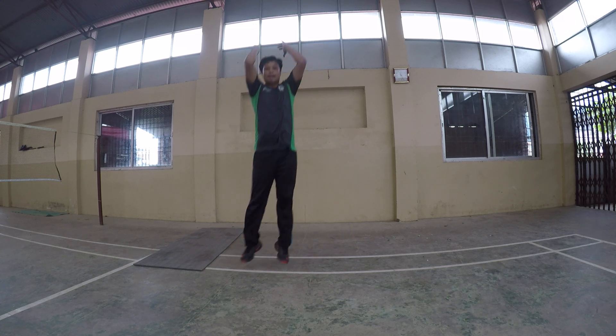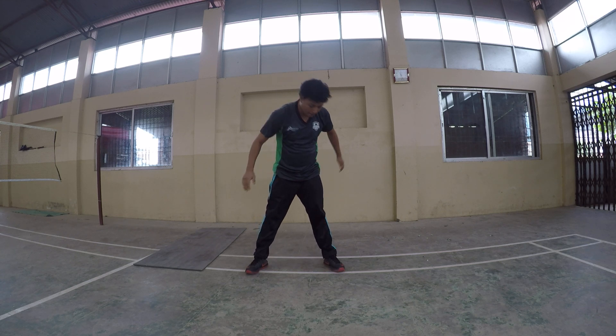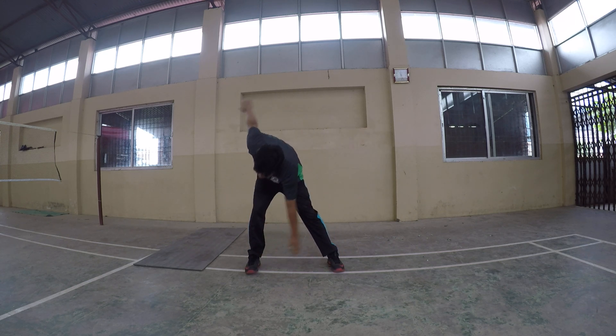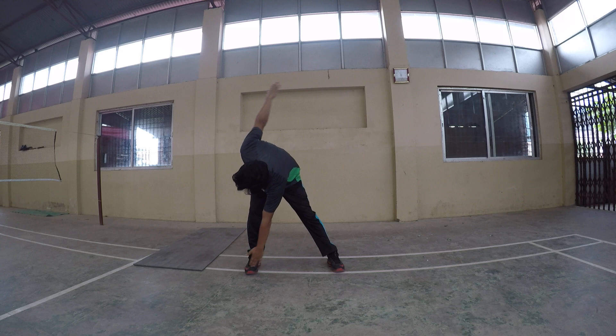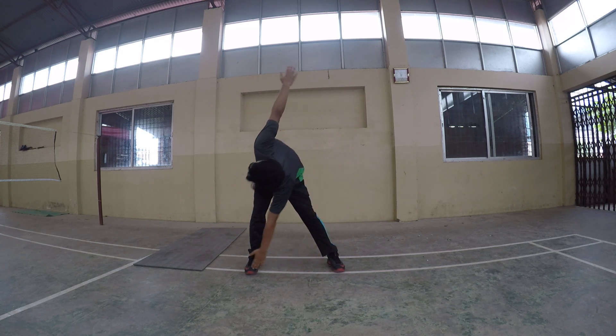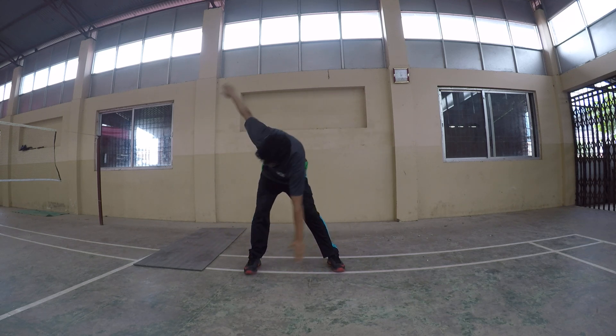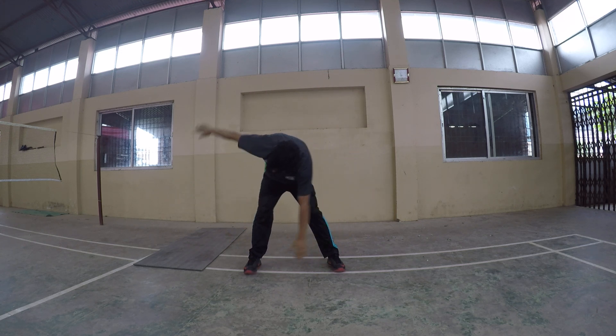Focus change. Number seven: windmill. Windmill — right hand, left leg; left hand, right leg. 20 times each. Next.